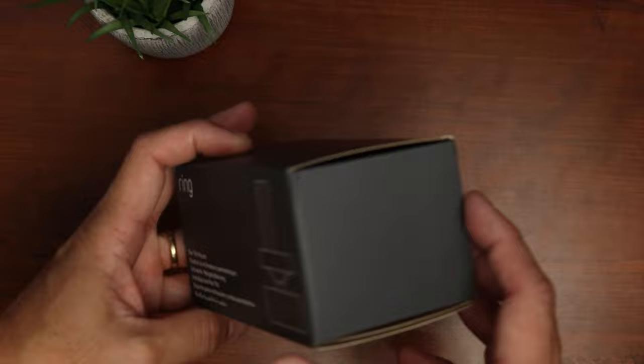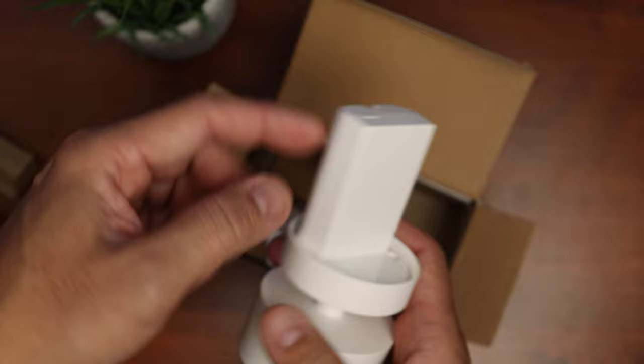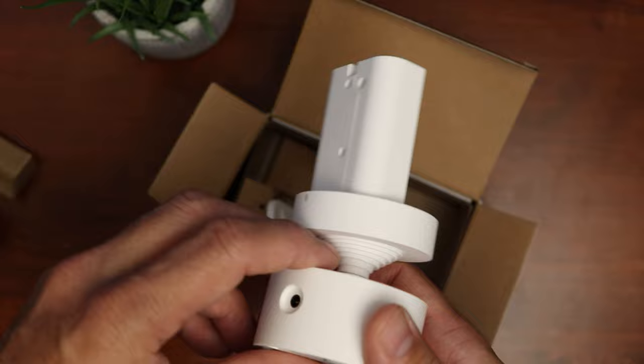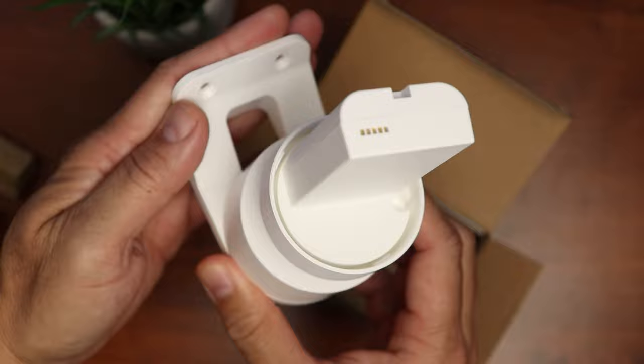Inside, you have the mount itself, and you can see it uses a dummy battery to connect it to the 3rd gen Stick Up Cam. Everything is made of plastic — the same material that Ring uses on their Stick Up Cam. On the back, we have a plug-in port for power. On the bottom, we have the security screw holes for when installed with a wall mount. We also have the wall mount bracket, which is in a tilt-down position, and we will see how it is installed later on.